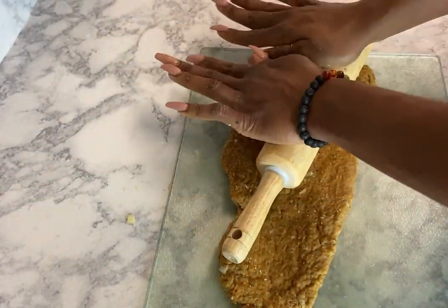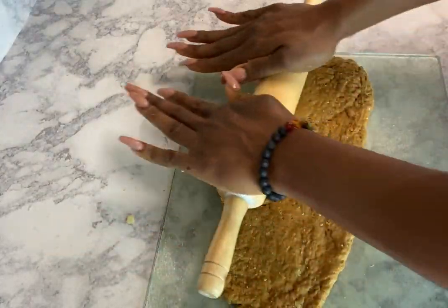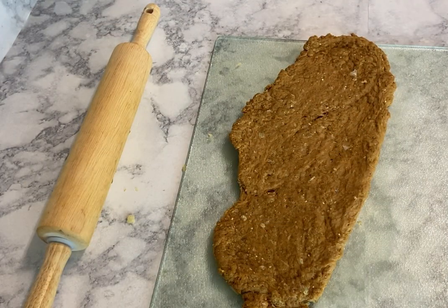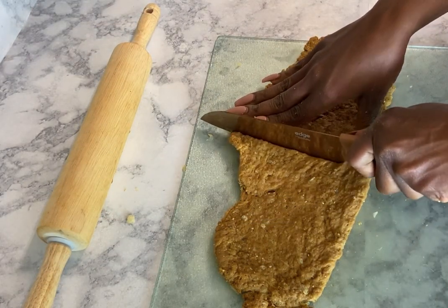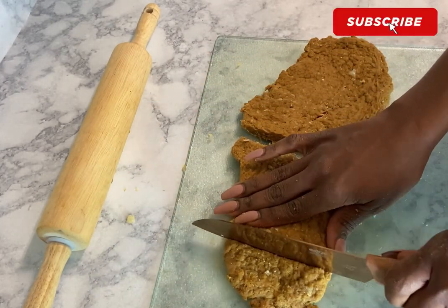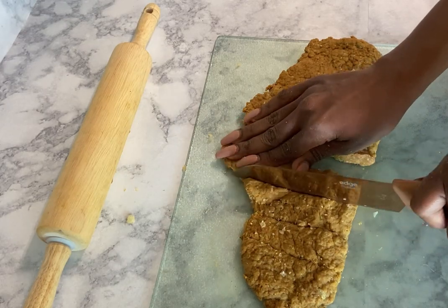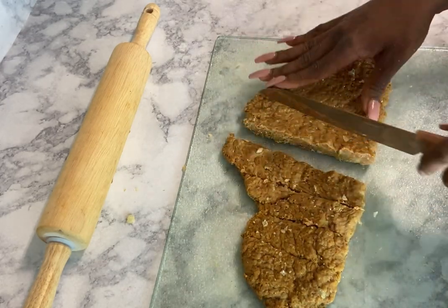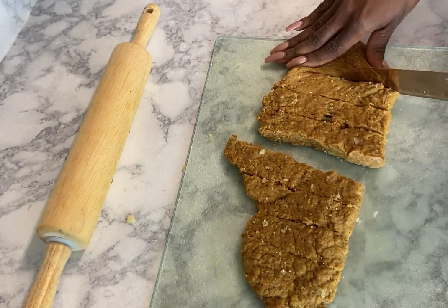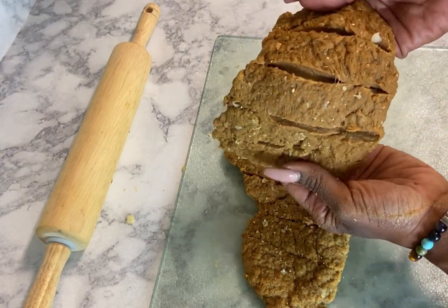Now you can actually see how the dough is forming into a rack of ribs. Next, you're going to cut the ribs in half and add slits in there — not cutting all the way through. It should look something like this when you put the slits in.